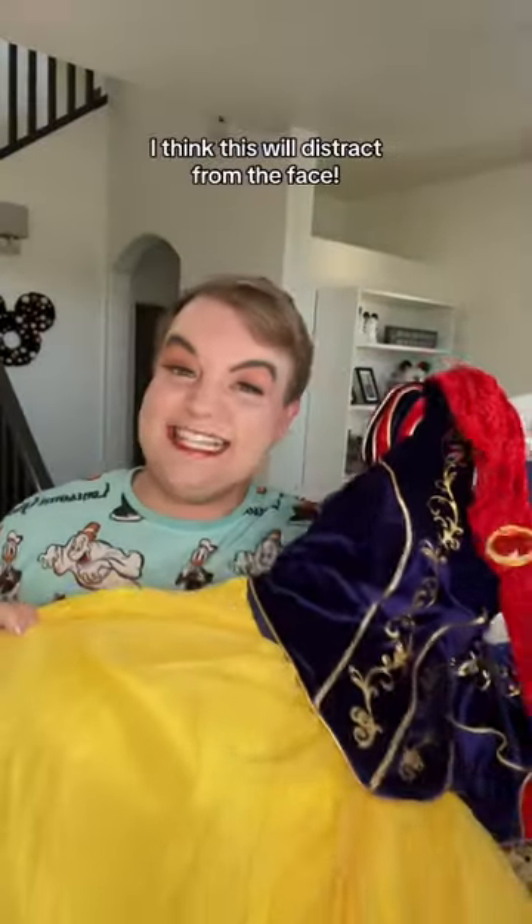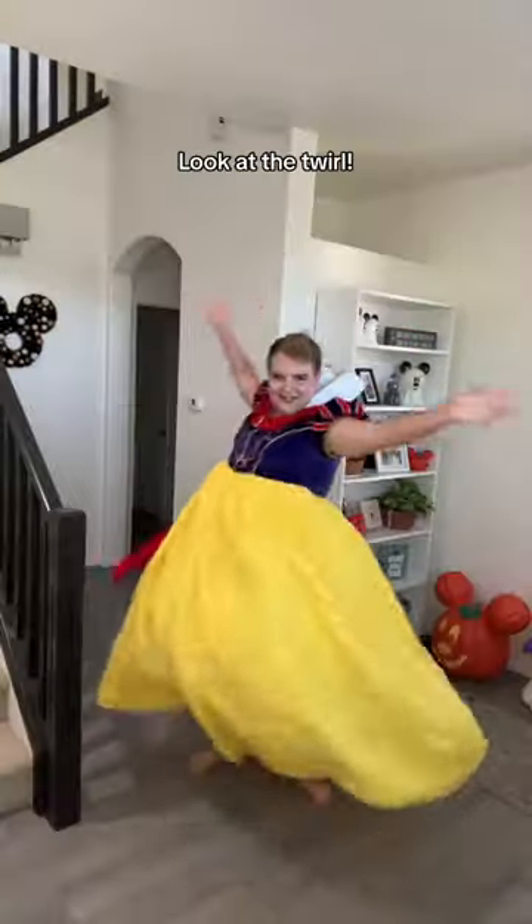Let's shove the costume on. I think this will distract from the face. Mate, this is well bougie. Look at the twirl.